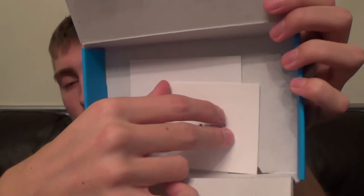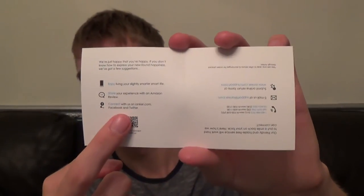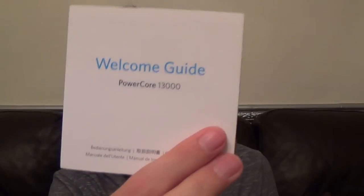Underneath you also get this little card — it says 'Happy' on one side and 'Not Happy' on the other. Inside the card it has information on what you can do if you're happy and what you can do if you're not happy, so you can contact whoever you need. Also inside you get a welcome guide that tells you all about the device — how to charge it, power levels, how to recharge it, and what you can use it with. It's information you probably already knew, but it's there if you want it.